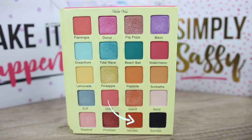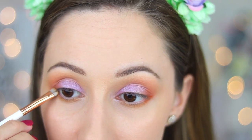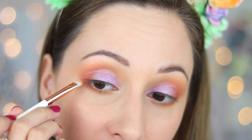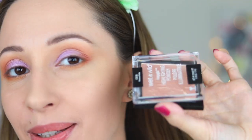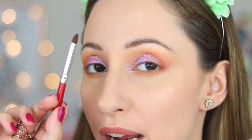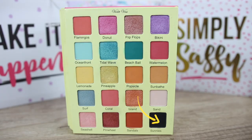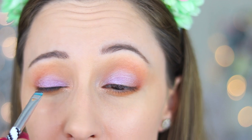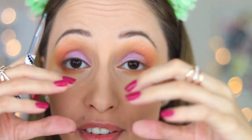With the smudging brush that I have used before, I take eyeshadow sandals and I will apply it in the outer lower lash line. Also bring it into the outer eyelid and blend everything together. I will take the highlighter by Wet n Wild in the color Precious Petals with a pencil brush by Morphe and I will apply it in the inner corner. With an eyebrow brush by Essence, I take eyeshadow sunnies and I will apply it very close to my lashes. If you don't have time to apply eyeliner, this is very easy to define the eye shape and look more awake.